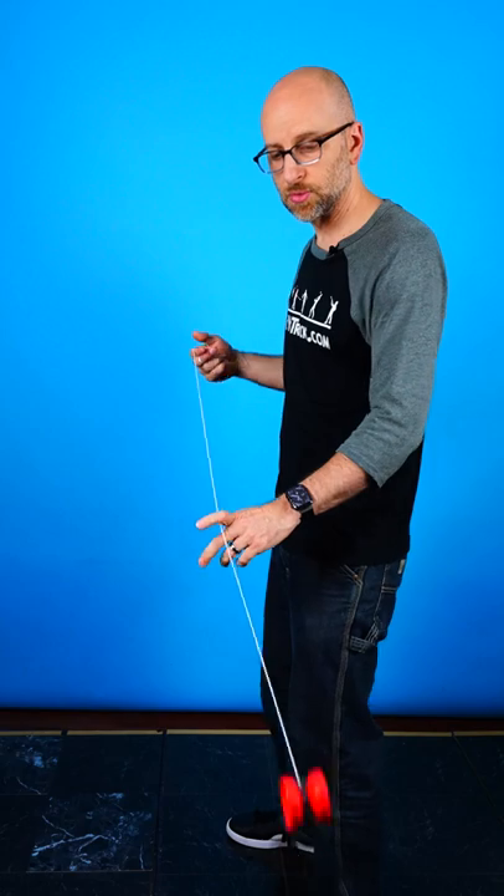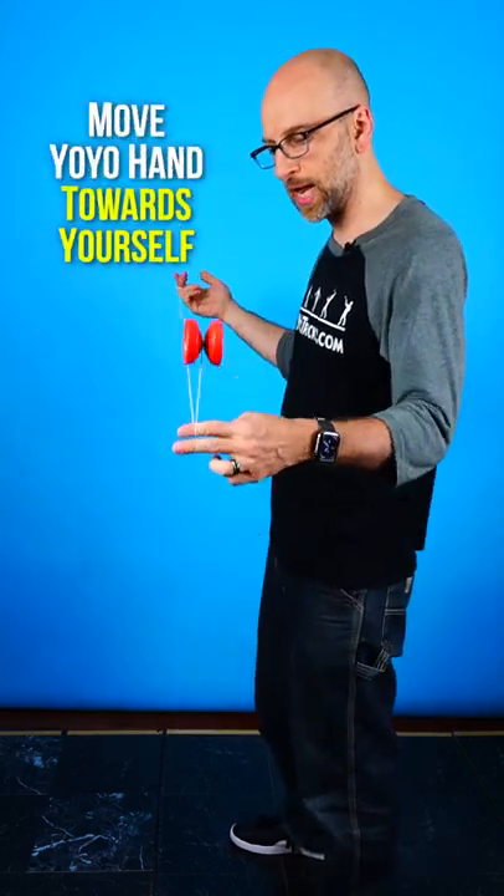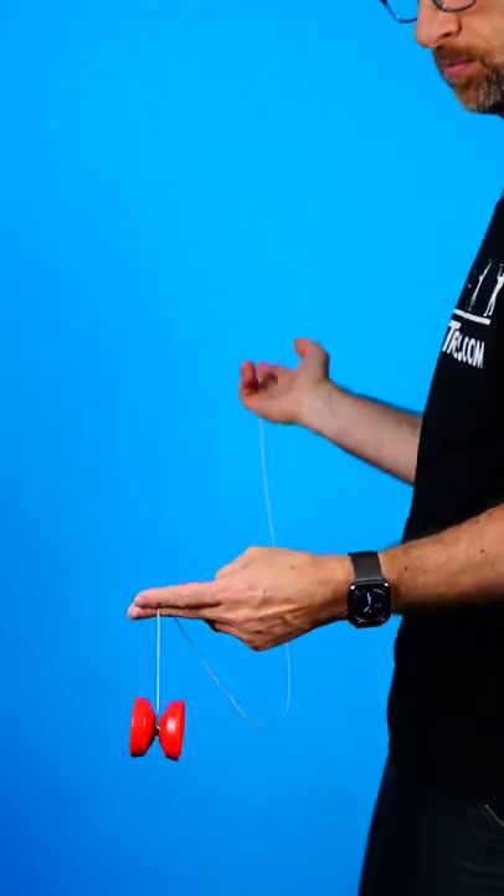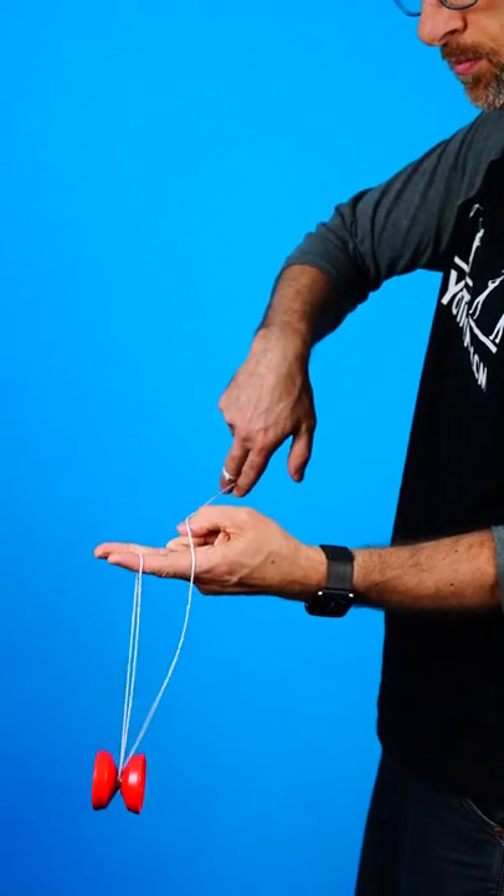The third thing you want to do is move your yoyo hand in toward yourself as you do the whipping motion, because that separates the strings so that only the front string goes into the gap.